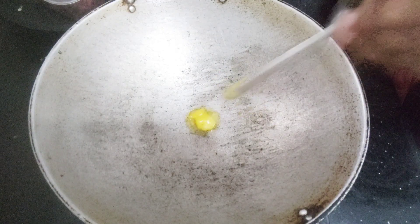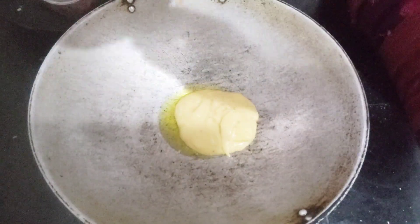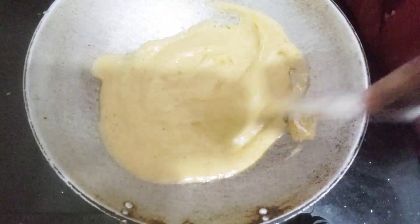We'll add 1-3 teaspoon of milk. We'll add this mix here. Now, let's add it in the mix.